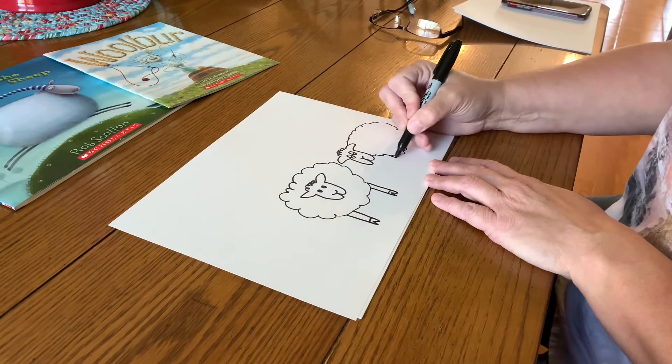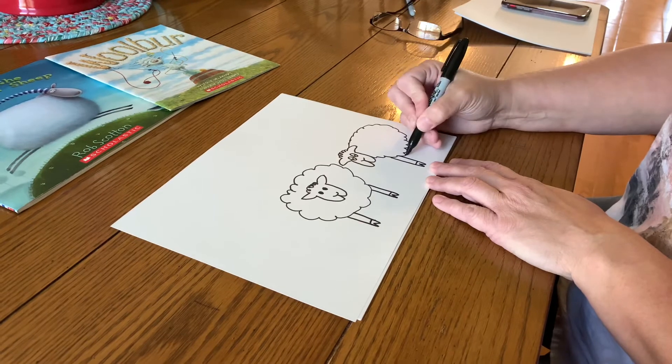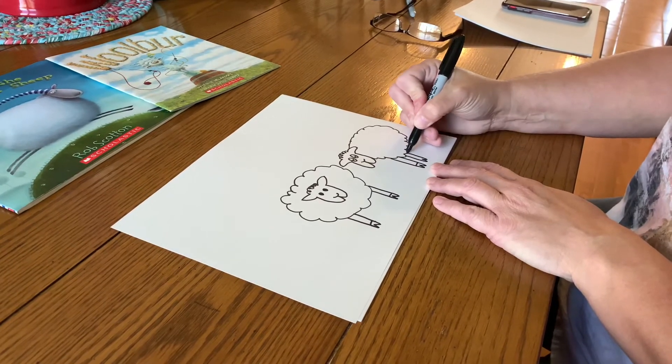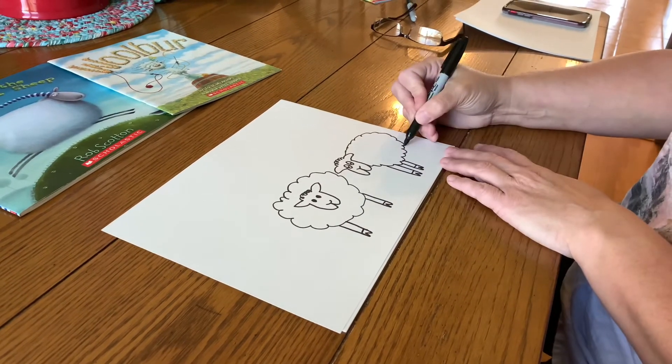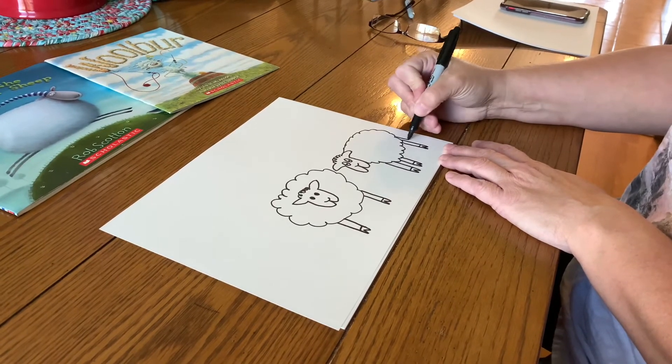This time we'll make his body go to the side, and you can add four legs this time. Straight lines down, a letter W, and across. Straight lines down, a W, across.